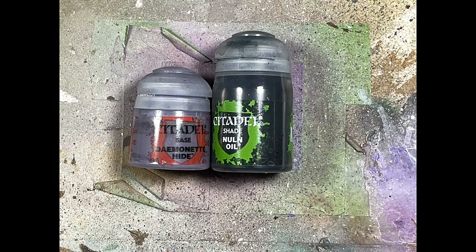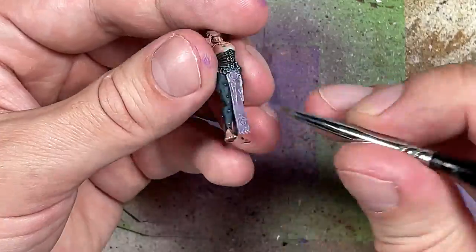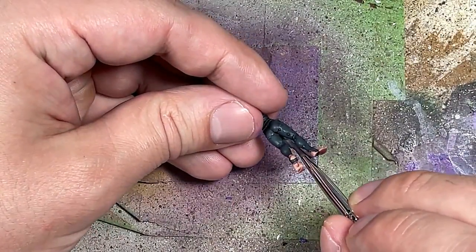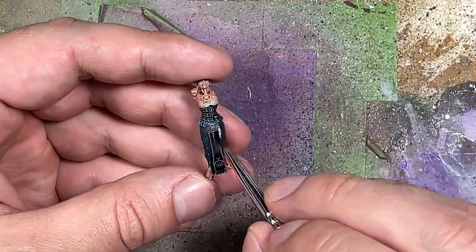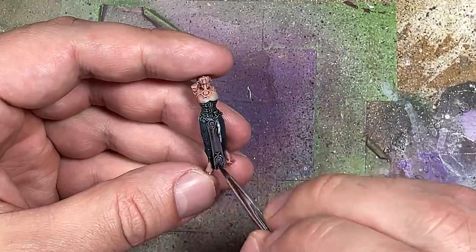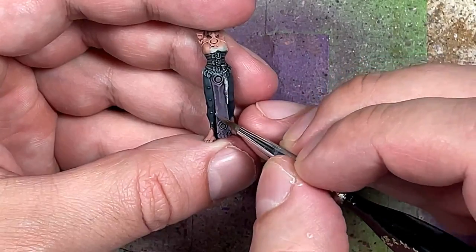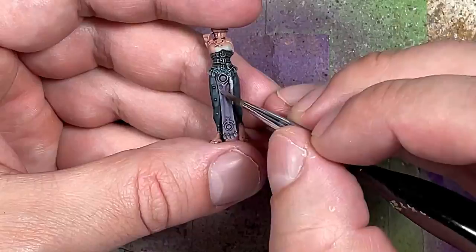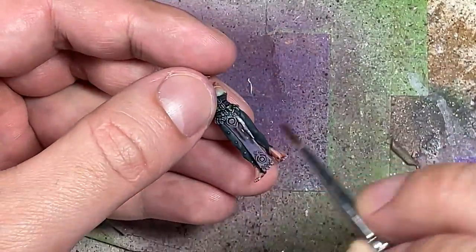With Dryad Bark and Nuln Oil we're going to apply it onto the front flap cloth that she's wearing. It's very simple: a layer of Dryad Bark, then a thin layer of Nuln Oil — we don't want heavy pulling. Then highlight 50 to 40 percent of this flap with Dryad Bark on the most raised areas. Apply Nuln Oil a second time making sure it's not too heavy. Then apply Dryad Bark on the most raised points and very edges of the cloth. Simple, easy, done.